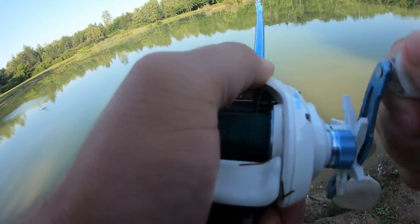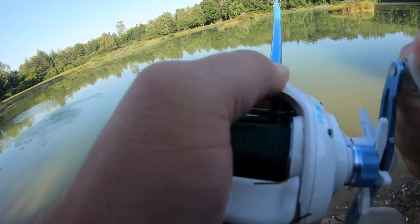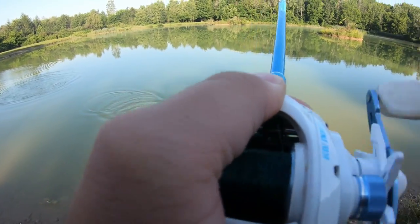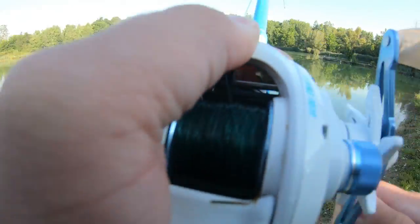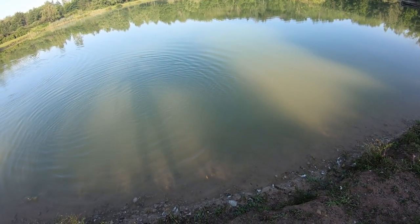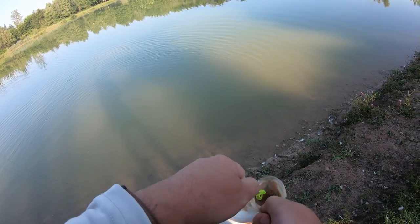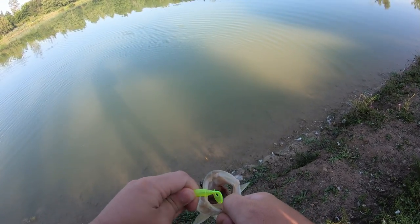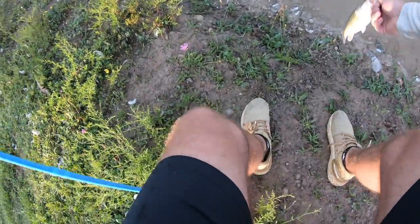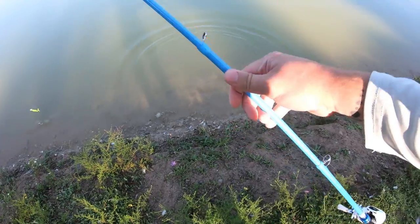There we go — it's pulling drag! I gotta tighten my drag. There we go, get up here! Yes — good-looking bass to start the day. Let's go ahead and get the release. I think it's gonna be a good day.